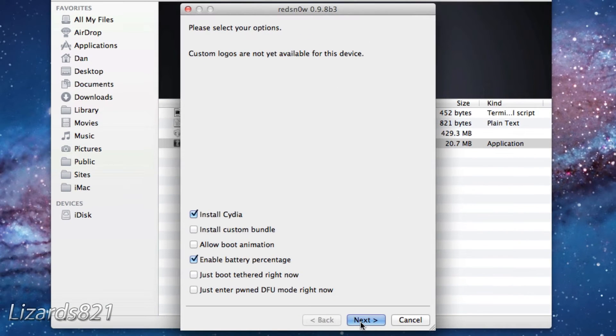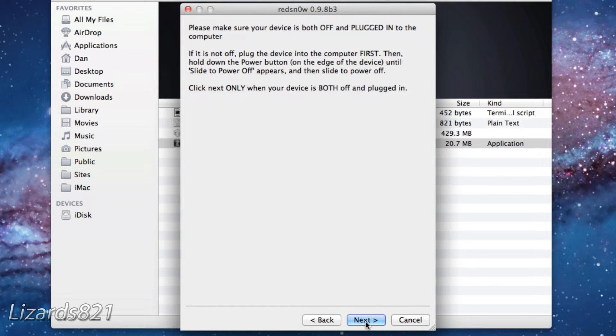When it's done, we're going to install Cydia. If you want, you can also enable battery percentage as well as boot animations — we're just going to keep those defaults right now. Go ahead and click Next.